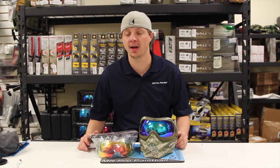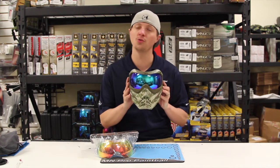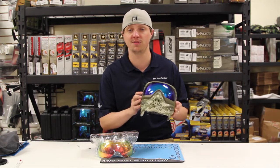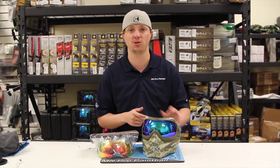How's everyone? It's Aaron from Minnesota Pro Paintball here again. What we have for you today is a little overview video of the brand new GI Sports HDR, or high-definition refractive lenses, for the V-Force Grill and the V-Force Profiler.